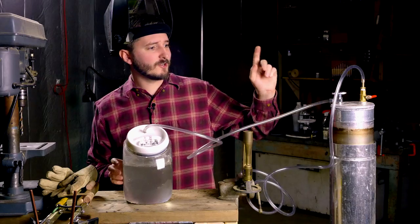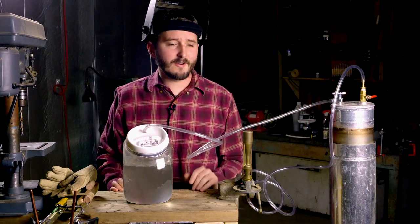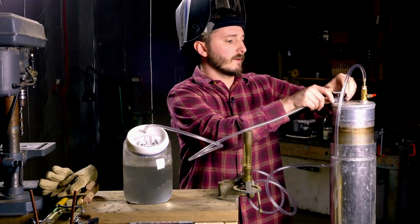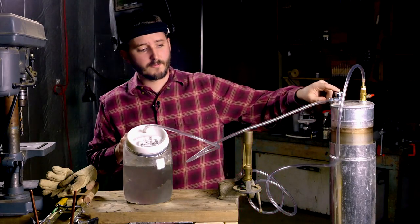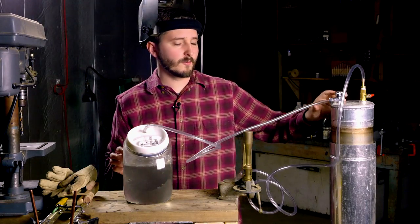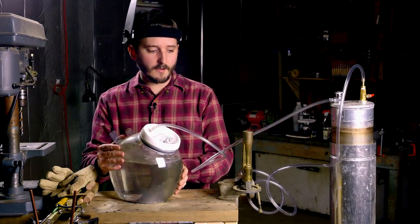The gasometer is now a good six inches higher than it was, so I've got about a quart of gas in the internal volume of the gasometer. I've just closed the valve that leads from the gasometer back into the tank, so there's no way for the gas to backflow into the tank if I happen to get an air leak.